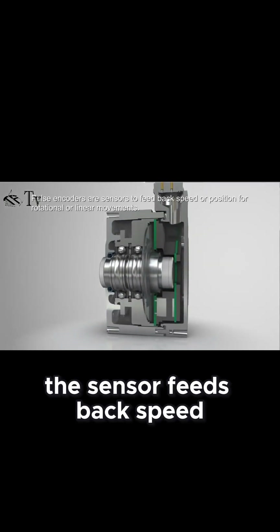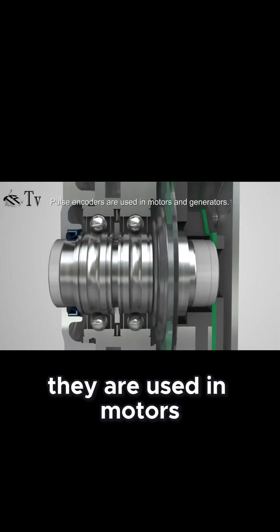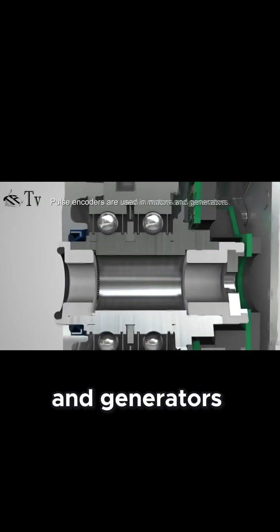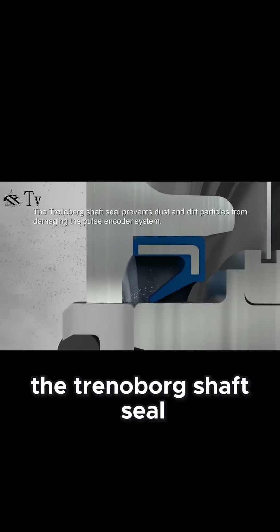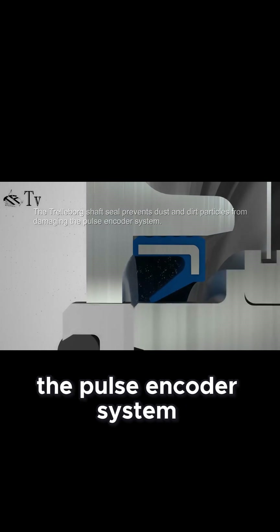The sensor feeds back speed or position for rotational or linear movements, and they are used in motors and generators. In the pulse encoder, the Trelleborg shaft seal prevents dust and dirt particles from damaging the pulse encoder system.